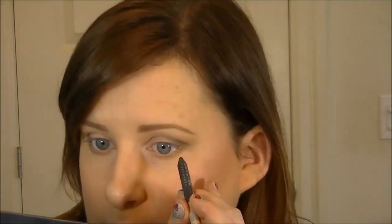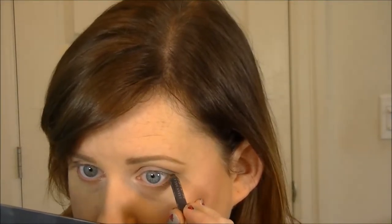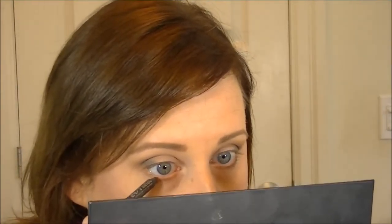This is Urban Decay Naked 24/7 in Crave and Venus. I'm very lightly lining the lower lash line with Crave — just enough to make it stand out. Then I take a clean angle brush and smooth that out. With the lighter side — Venus — I do my inner corner.